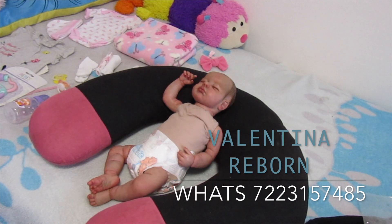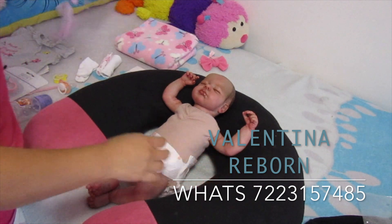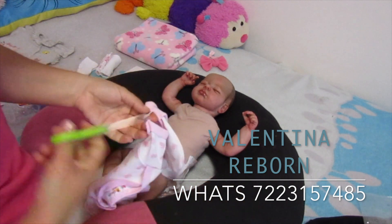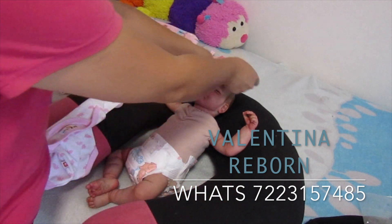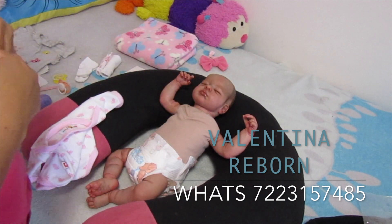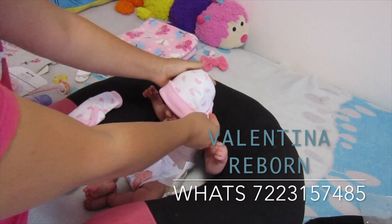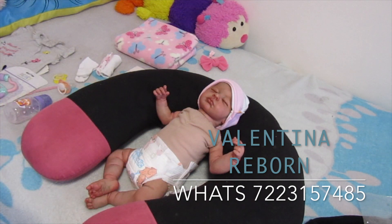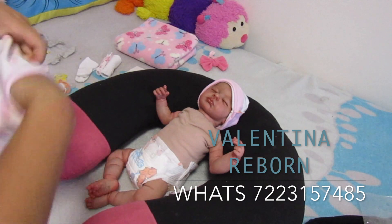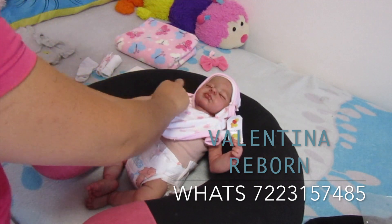Se acuerdan que le habíamos puesto el trajecito que les mostré al principio. Ahora le vamos a poner el pañalerito para que su mami la vea diferente a como la había comprado. Vamos a cortarle ahí con cuidado el plastiquito que trae. Le vamos a poner su gorrito, pero antes le vamos a quitar la etiqueta que va en la cabecita para que no vaya a pintar nuestra cabecita. Me gusta mucho cómo se ven los bebecitos con gorrito, se ven muy tiernos.